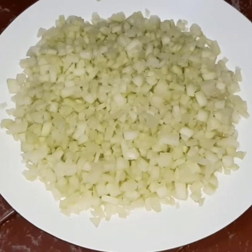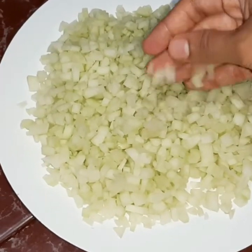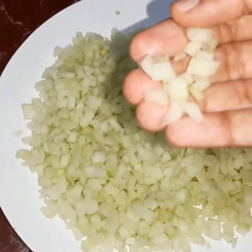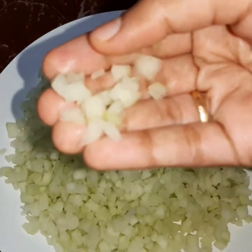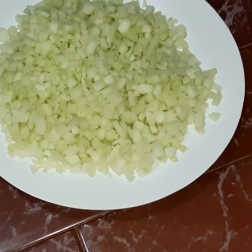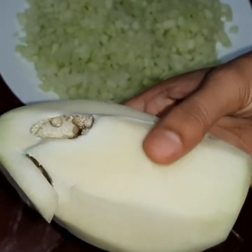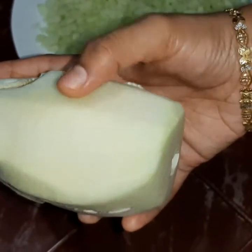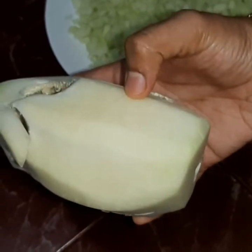I am going to eat it with a papaya. I am using a papaya. I am using a cube side and a white skin.